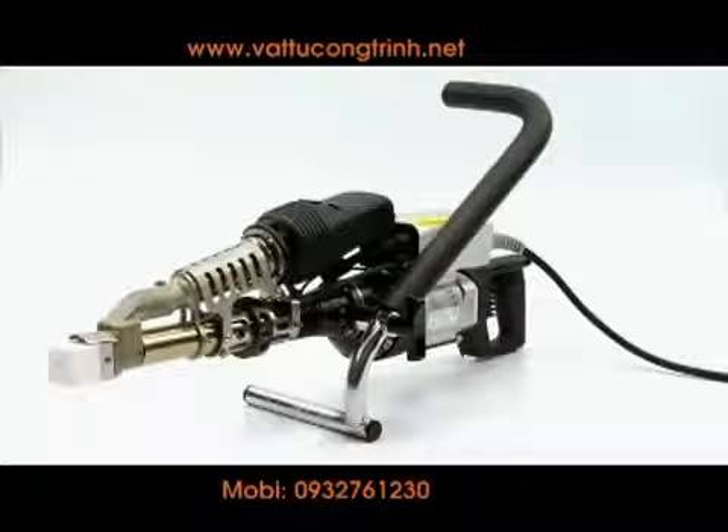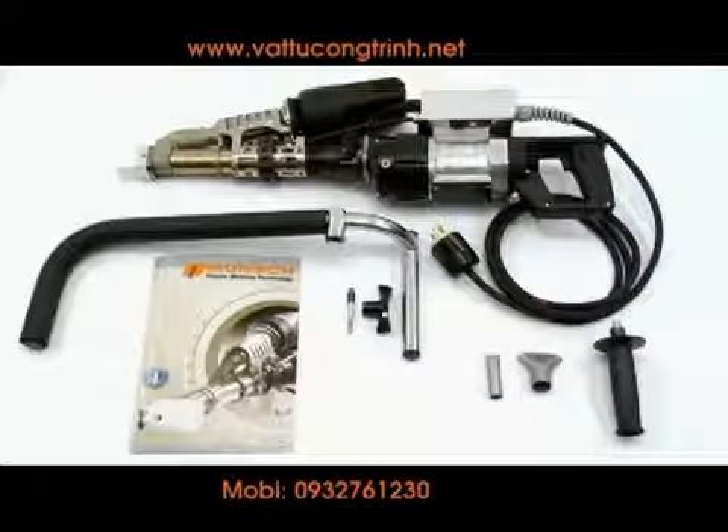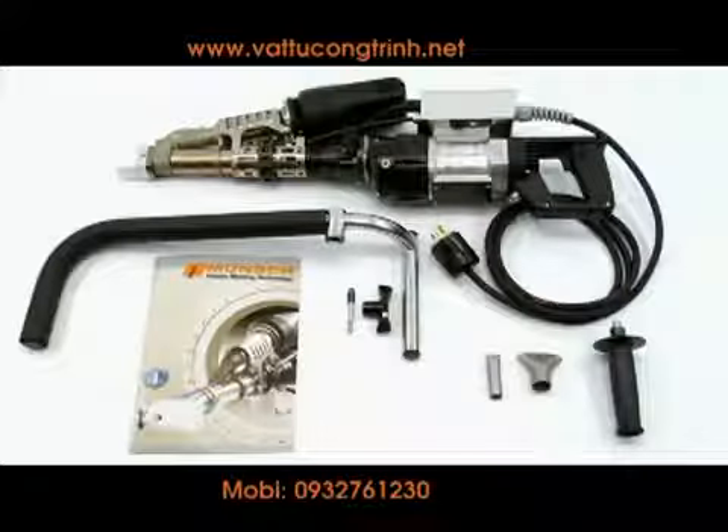This is the instructional video for Plastic Welding Technology's MAK48 and MAK58 extrusion welders. The machine comes complete with a Teflon shoe, a standal, mounting hardware, preheat nozzles, a handle, and instruction manual.